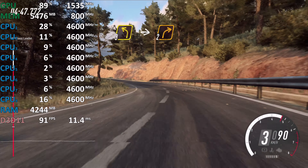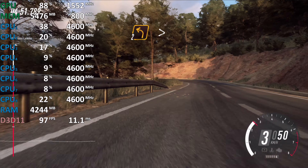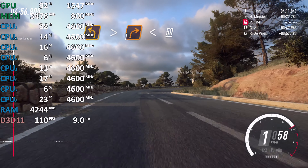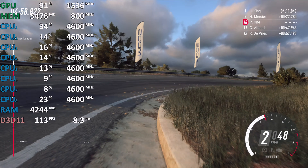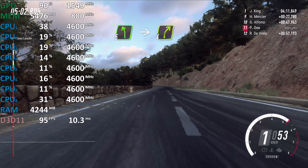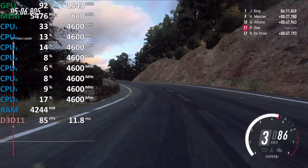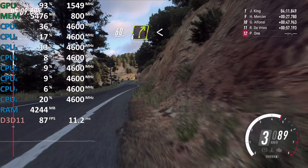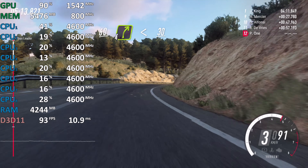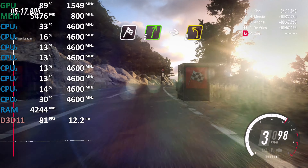3 right, 2 left extra long, opens. 50, keep right. Into 3 left, into 2 right, into 2 left tightens. Into 1 right long, opens. 50, keep right. Into 5 left, into 4 right.